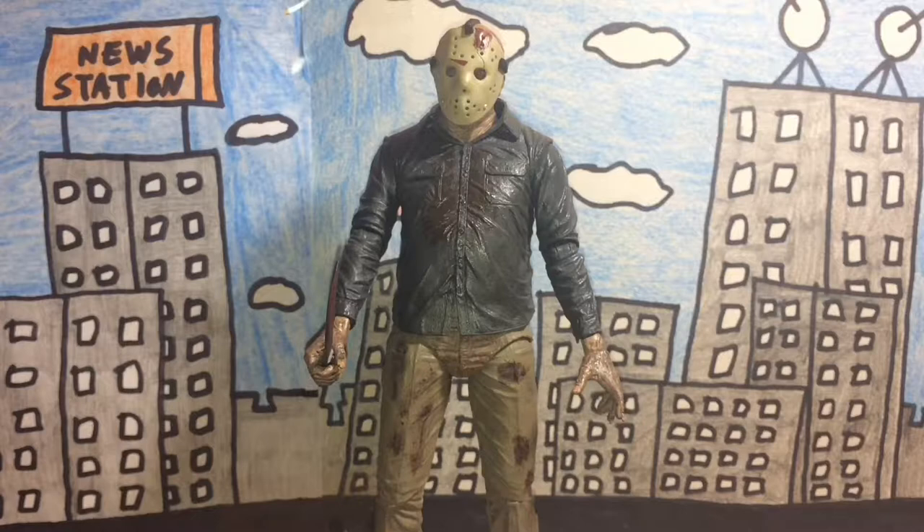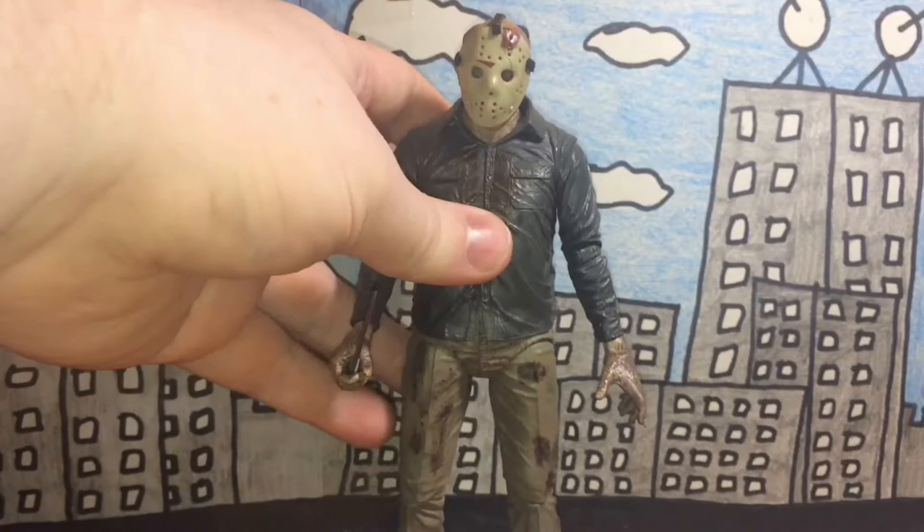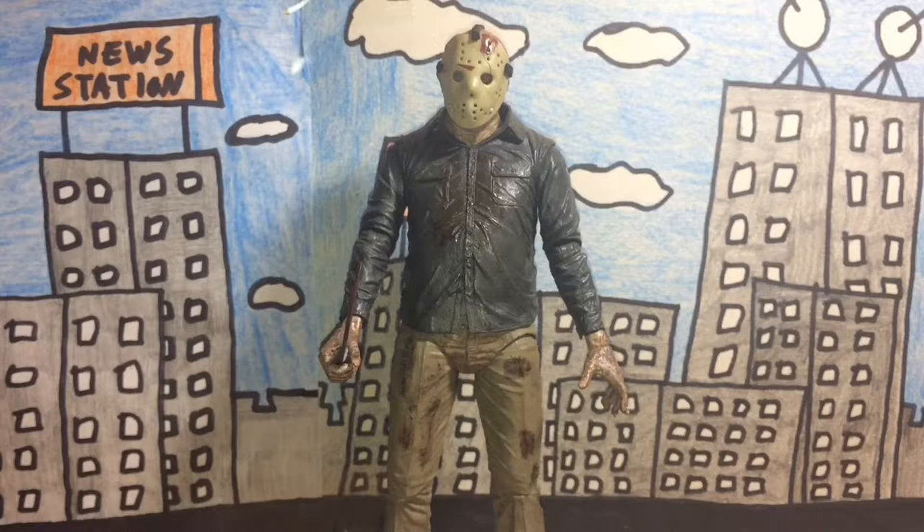I also recommend this to Friday the 13th fans like me, and if you like horror movies in general I still suggest you get this figure. It's a really nice figure of Jason Voorhees — I think NECA did an amazing job making it.